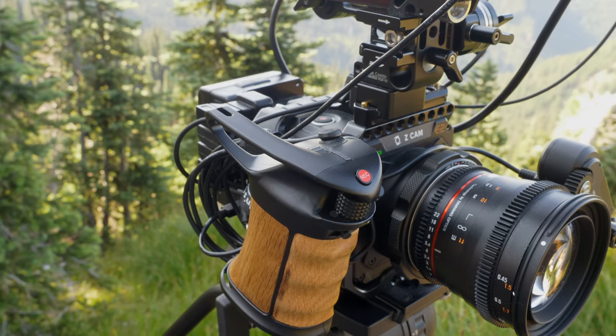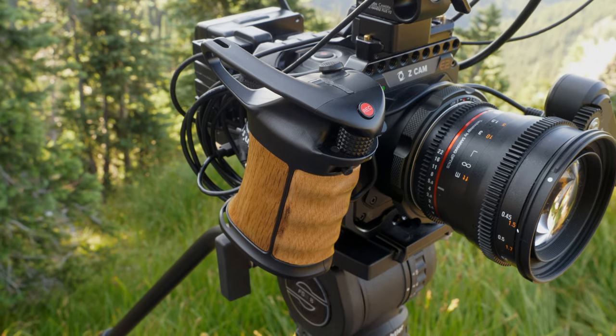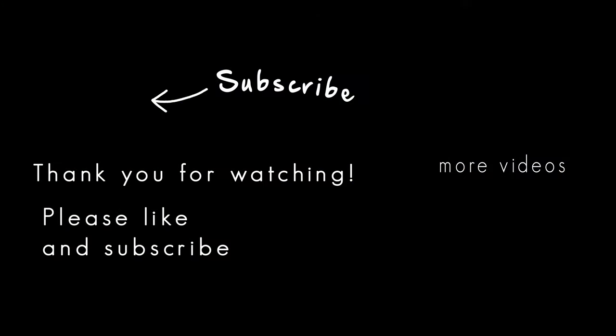So that's the Portkeys Key Grip. I want to know what you guys think — do you like grips? Would you use this one? Drop a comment down below and let me know. If you haven't already, please hit those like and subscribe buttons. I've got a lot more content coming up, including more equipment reviews and I'll be getting my hands on a couple of global shutter cameras. Hit that notification bell and you'll know when I post my next video.